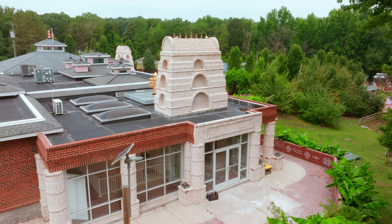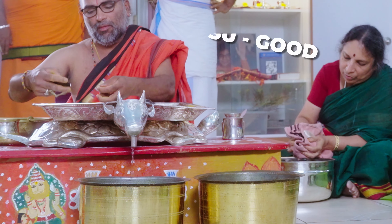Sometimes these Yantras are not written. Even in the form of lamps, you can arrange the Yantras and perform a puja.